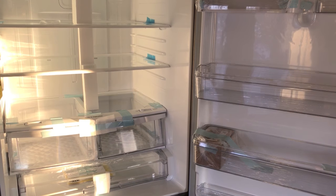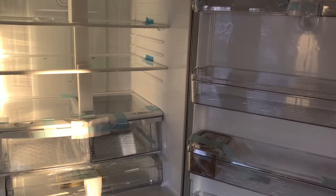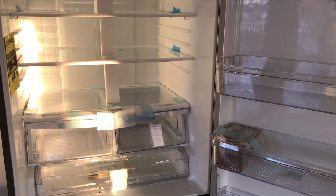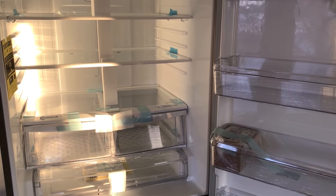One very important tip I want to share — and this tip was shared to me by several refrigerator technicians — is to let the refrigerator sit for at least six to eight hours prior to plugging it in.